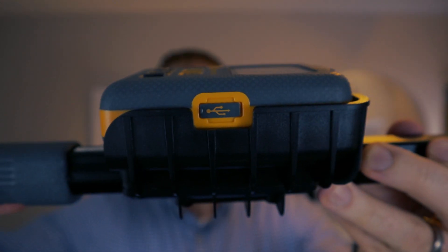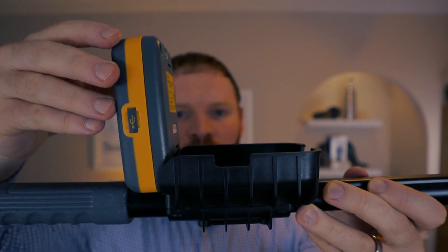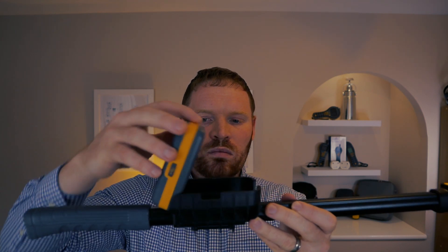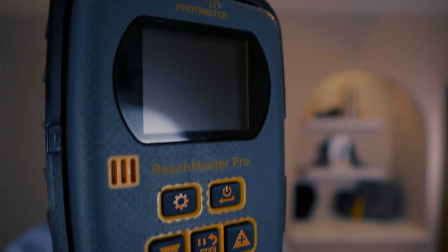The display unit is set on a hinge so you can face it towards you when you are taking readings and then fold it away when you are finished. It takes four AA batteries which are covered by a sliding backplate, giving you around 80 hours of continual use.